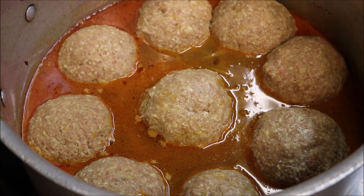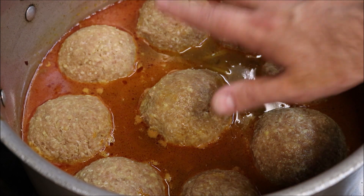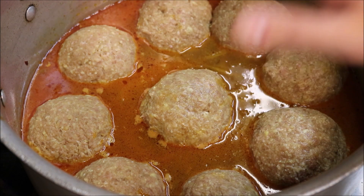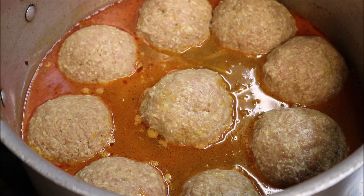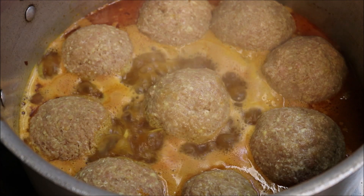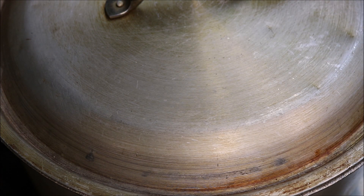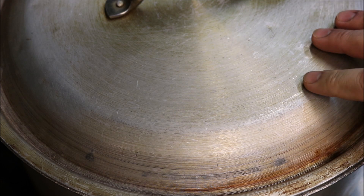All of our kuftas are in the pot now. Turn the heat back on and bring it up to the boil. The water should cover at least half of all of them — in my case it's half to three quarters, which is fine. Once you've got a boil going, put the lid on, turn the heat down to low-medium, and simmer for about an hour.